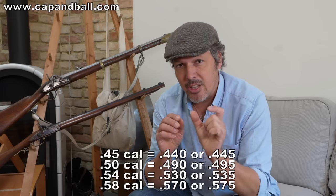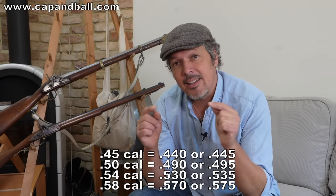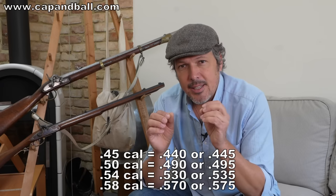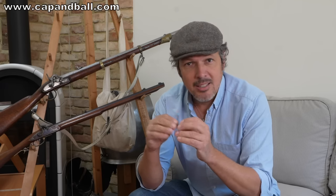The diameter of the bullet is very important. Your undersized lead ball has to be 5 to 10 thousandths of an inch smaller than the land-to-land diameter of your bore — that is your bore diameter. It does not really matter if it's a .45 caliber rifle or pistol and you're using a .440 or .445 ball, because you can compensate with the patch. This difference will not cause any kind of difference in accuracy.